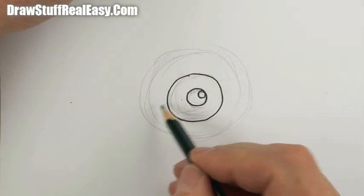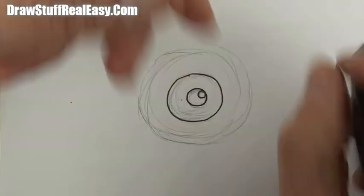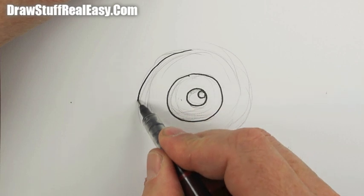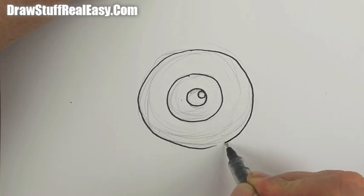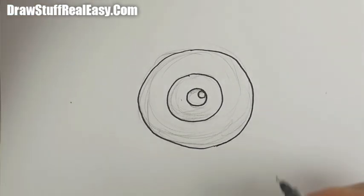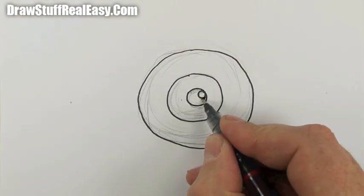I'm going to redraw that so it's a bit fatter on the bottom than on the top, which will make it kind of on the floor looking up at you. You can use dividers and compasses if you want to get nice perfect circles.